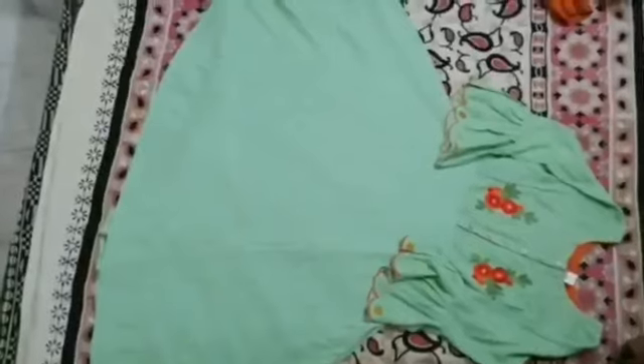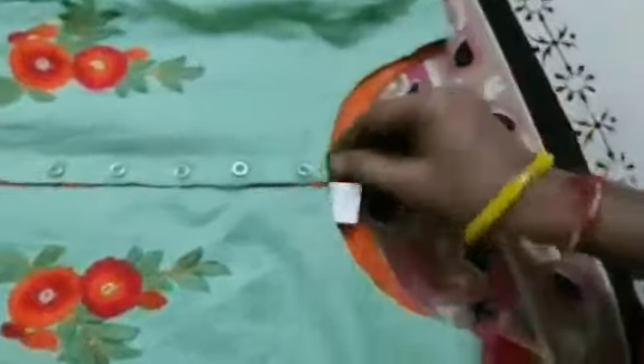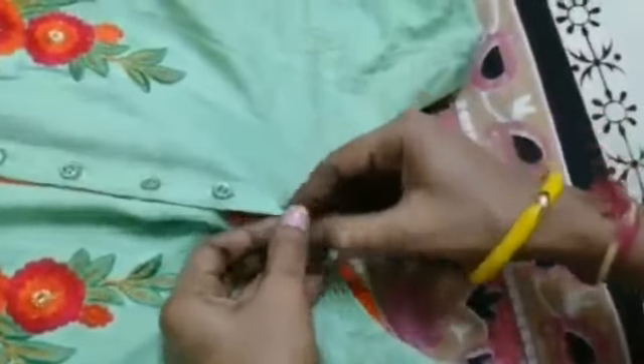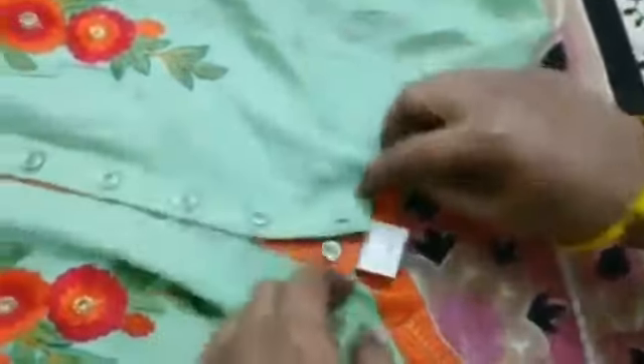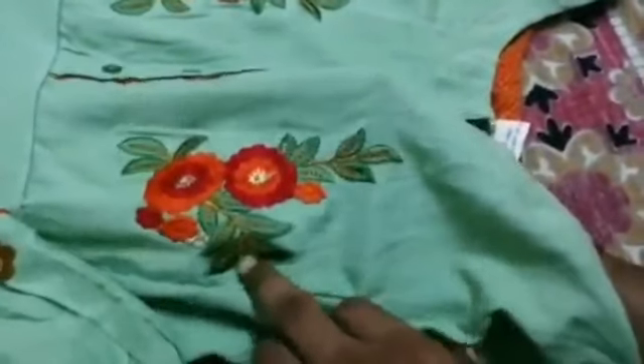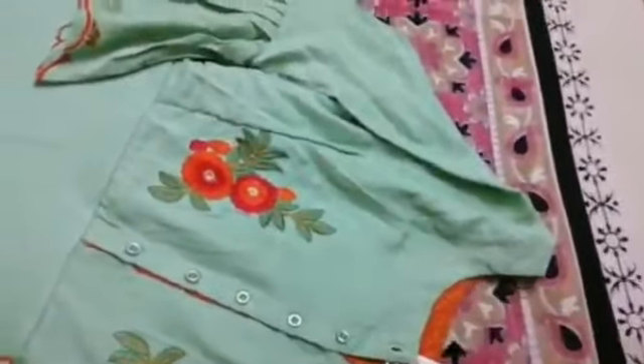I am going to show you the dress. You can see the dress from the front. I will show the dress from two sides, and give the flowers and leaves detail.